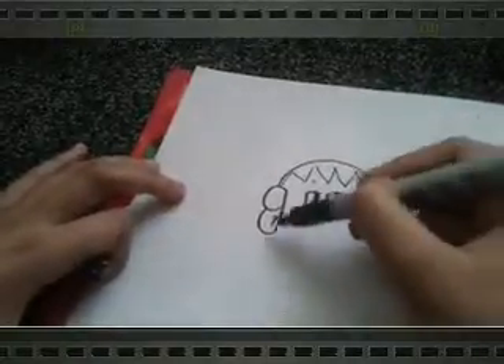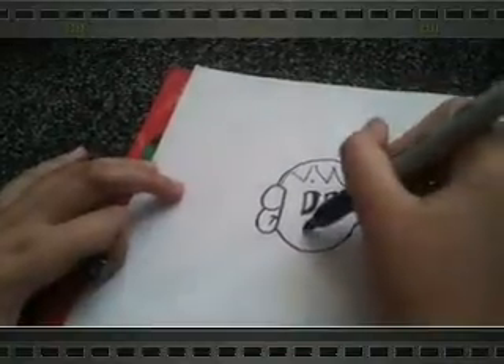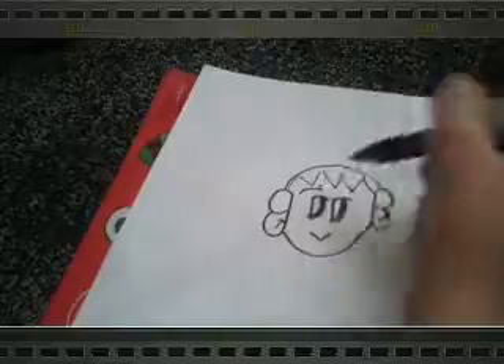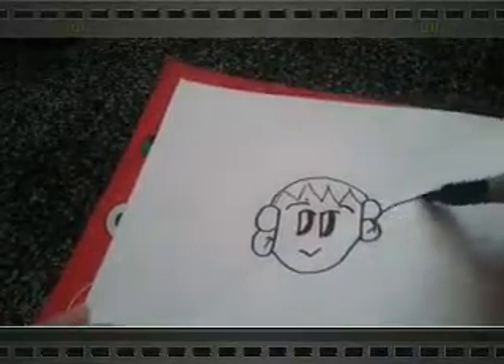And then the same for the face and down here — this is really easy! So guys, I hope you try this out. For the smile, do this, and then for the eyebrows, just this. And then we're almost done — we just have to do the ponytails.